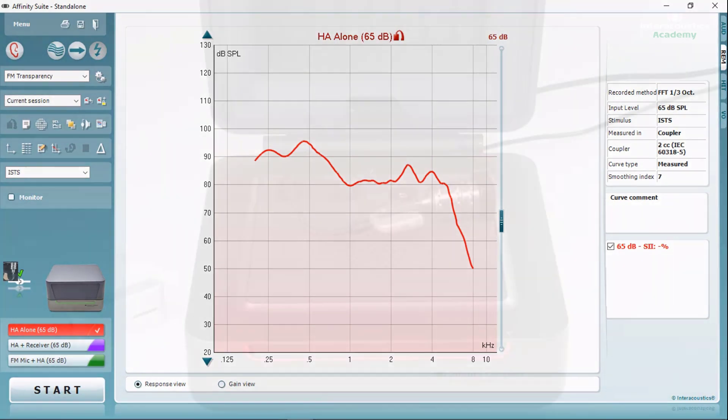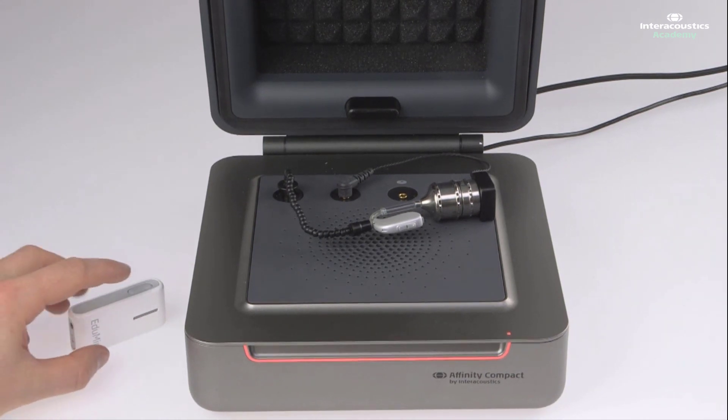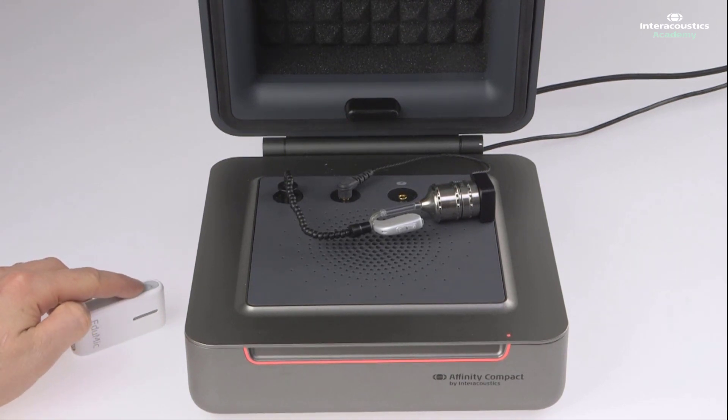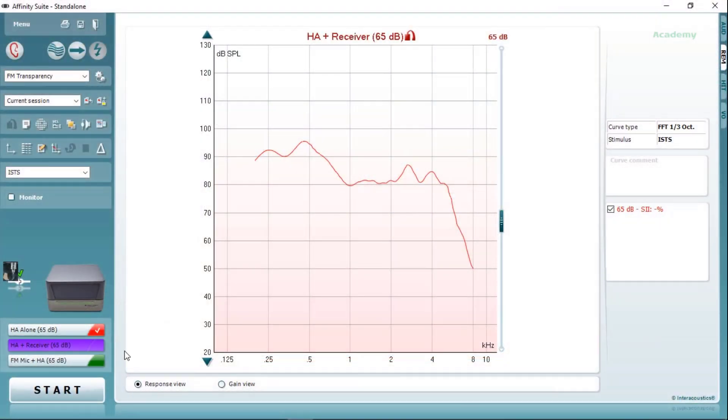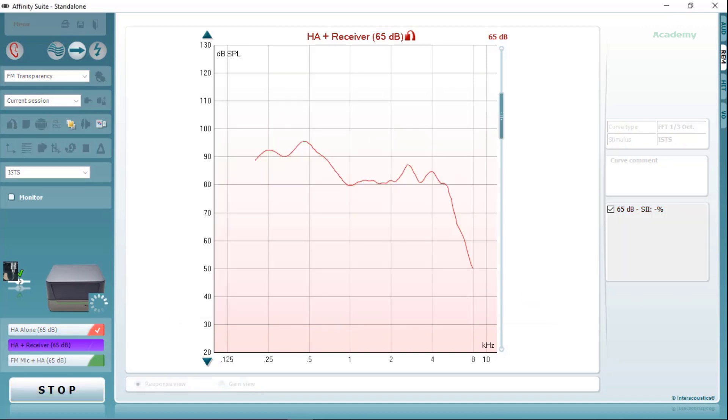Once the test is finished, we are now ready to complete the second step, which is to switch the FM system on. Here, we still keep the hearing aid inside the test box, but we activate the FM system to see if there is any artifact or noise coming into the system. We come to the second stage of the protocol and run the response. Here we should expect to see an identical frequency response as we saw on the previous curve. After 12 seconds of ISTS signal, the frequency response begins to match exactly what we were expecting to see.